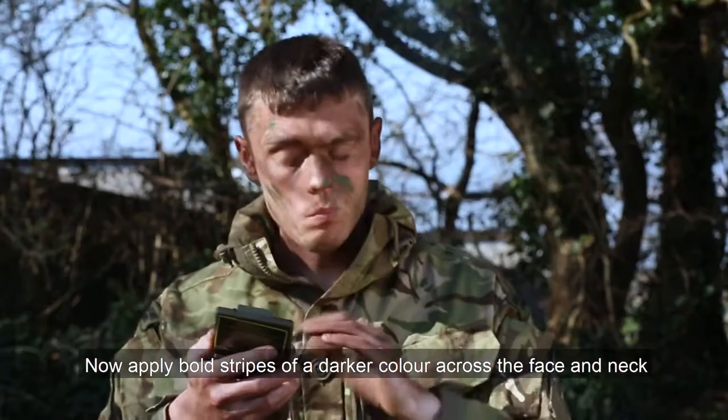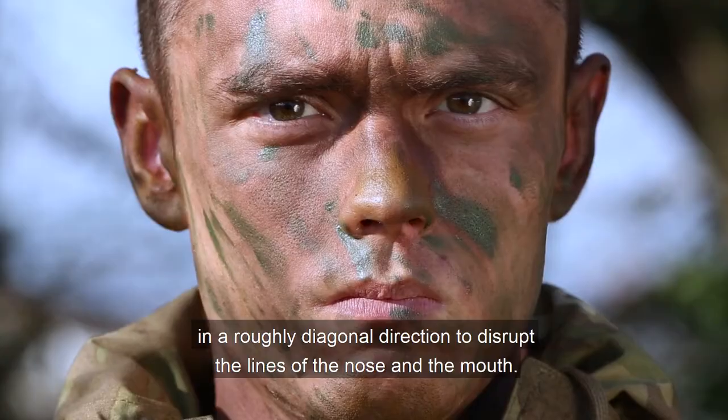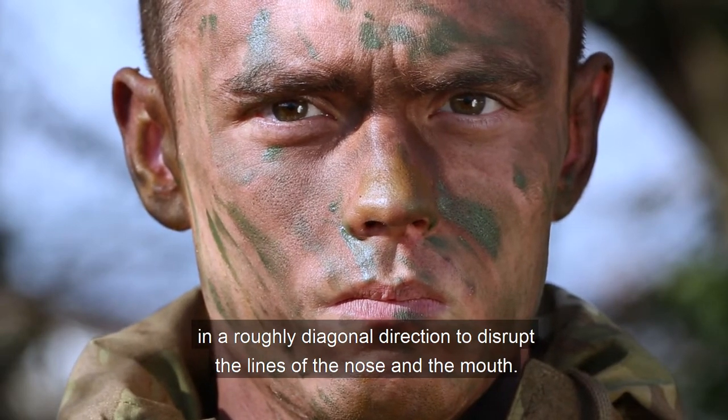Now apply bold strips of a darker colour across the face and neck in a roughly diagonal direction to disrupt the lines of the nose and mouth.